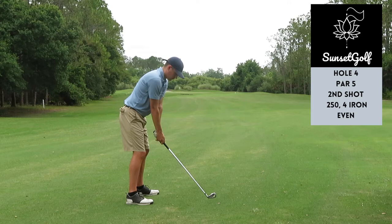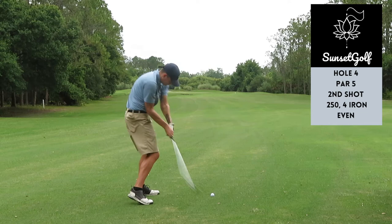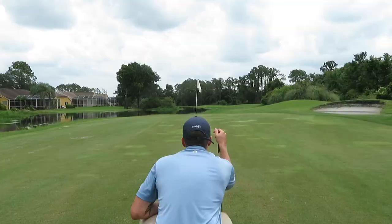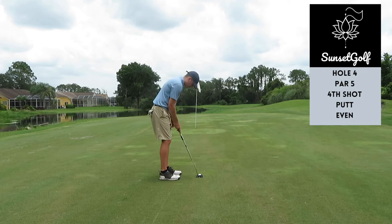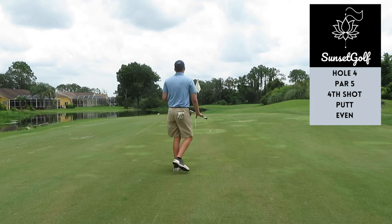Just hit a chunk — didn't kill me though, I was right at that white cart sign. The chip didn't record but it wasn't that good. Gave myself about 20-25 feet up the hill, breaking right to left. Just another example of me not really having the speed of the greens. Was kind of frustrated — I had five feet left but thought I was going to make it, little fade-away putt, missed it. Just a really stupid bogey to get to plus one.